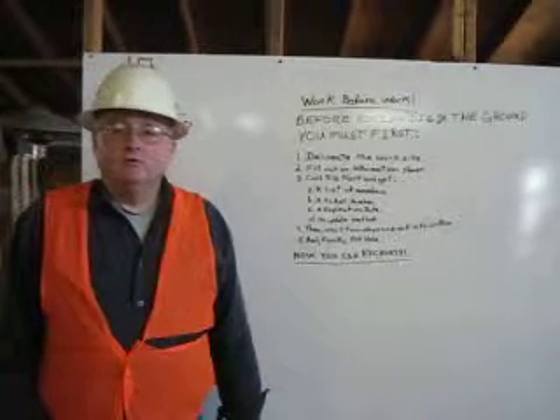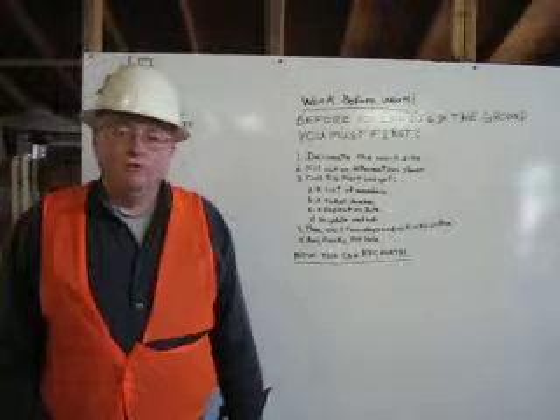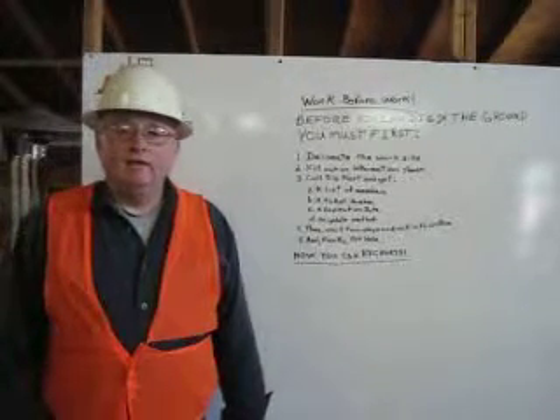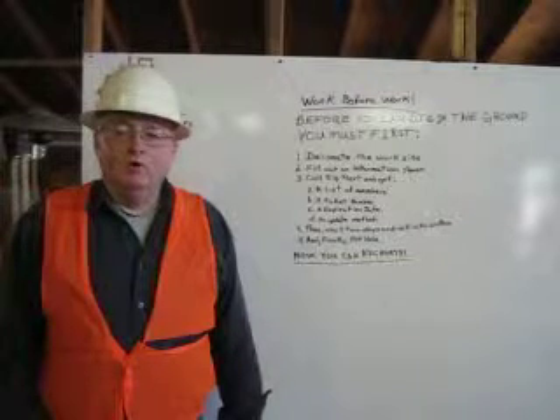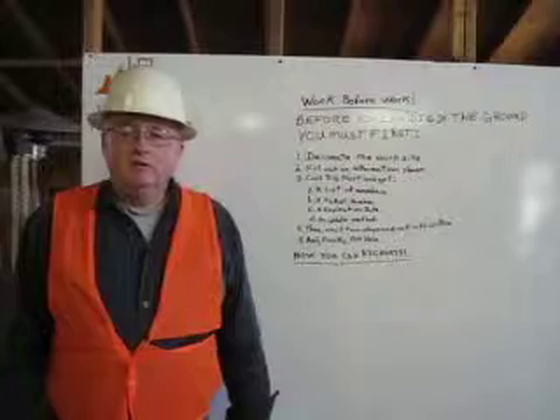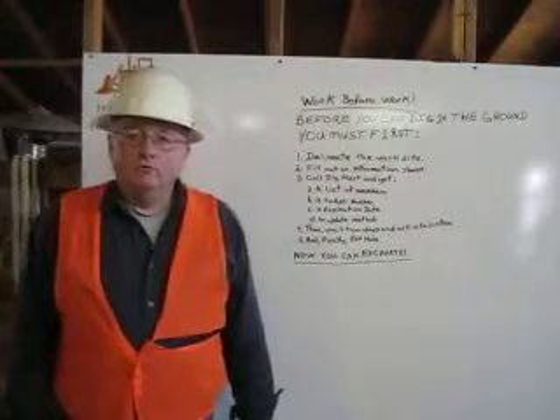We call these procedures work before work. Work before work is the work that needs to be done before anyone can dig with heavy equipment. Let me show you what needs to be done first.